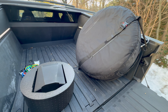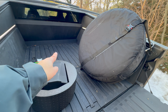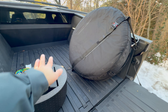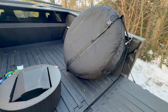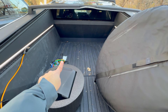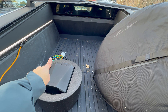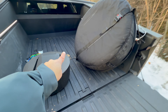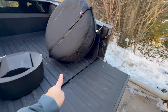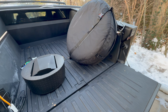Now we've got the two main pieces in the bed. What we'll first do is slide the foam hub into place near the front, lift the tire and drop it on top of the foam hub, then slide it back. We'll then secure it to the front using the D-rings over there — those are the attachment points for the little carabiners that come on the side of the tire.